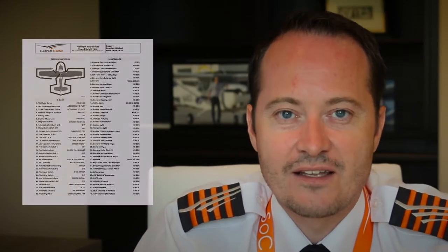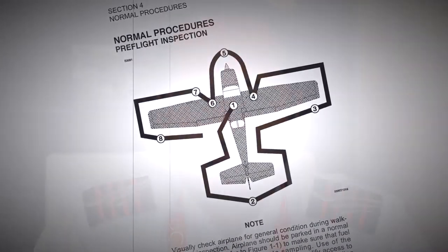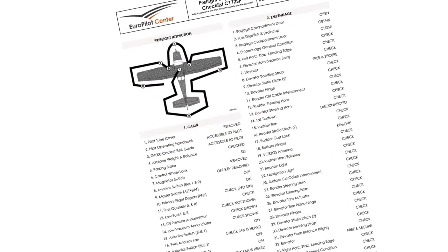Consistency is key — use a checklist. In the Cessna Pilot Operating Handbook Section 4, which covers normal procedures, you'll find a preflight inspection checklist that starts you off inside the cabin and moves counterclockwise around the airplane. This is a great checklist but a little too condensed, so at EuroPilot Center we've created a more in-depth checklist. You can download it in the comment section below or on the EuroPilot Center website. Note that this checklist is for reference only and the official manufacturer checklist always has priority.